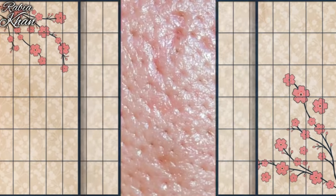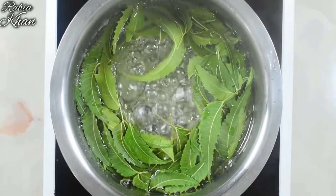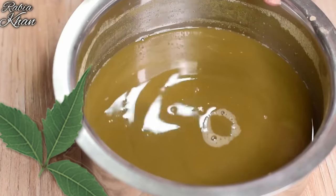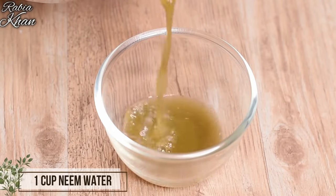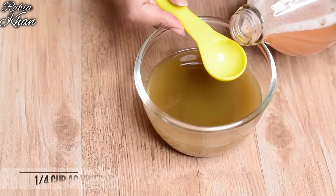So whatever option you use, your pores will be unclogged and cleared, toxins removed, and your skin will be clean, clear, and smooth. Now for large pores, we use the neem water from the steam. Take that neem water in a bowl and add apple cider vinegar. If you don't have apple cider vinegar, use normal vinegar.